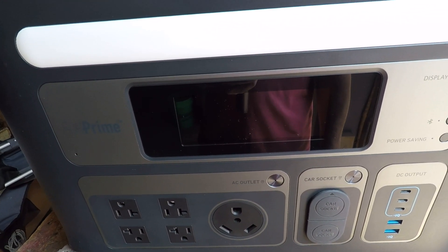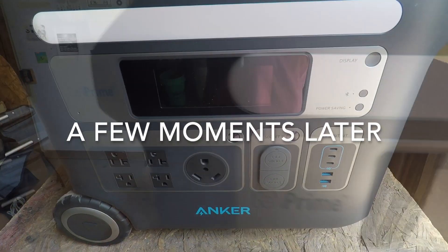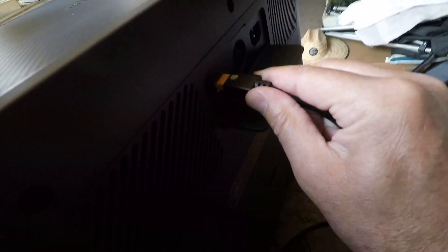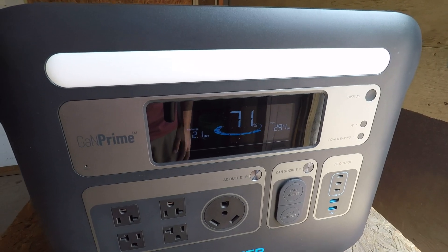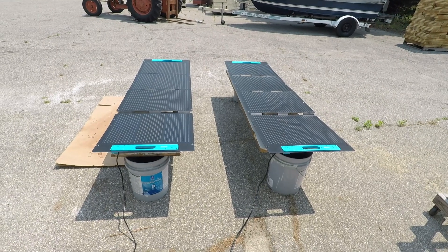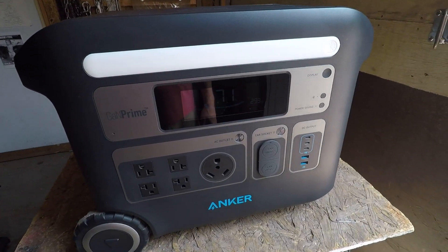I held it for a few seconds. I hear it doing something. 286, 292 — we're getting close to 300 and that's it. I cannot get this machine to go above 300 watts input.